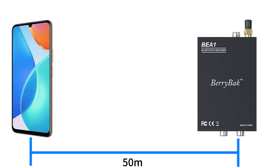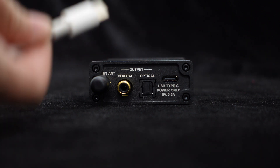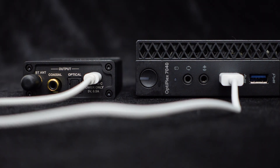The BEA1 is also equipped with an external Bluetooth antenna to ensure stable wireless audio transmission with a range of up to 50 meters. In addition to Bluetooth input, the BEA1 also supports USB sound card input. The rear panel provides a USB Type-C interface, which can be used for DC 5V power supply or connected to a computer as a USB sound card input, thanks to the UAC 2.0 protocol.